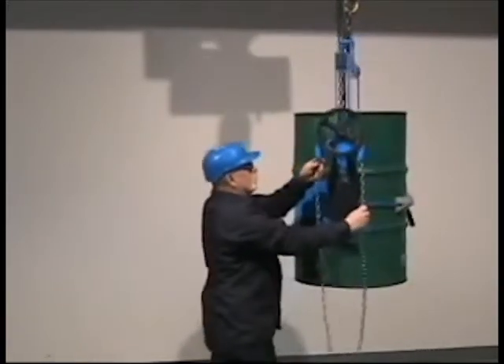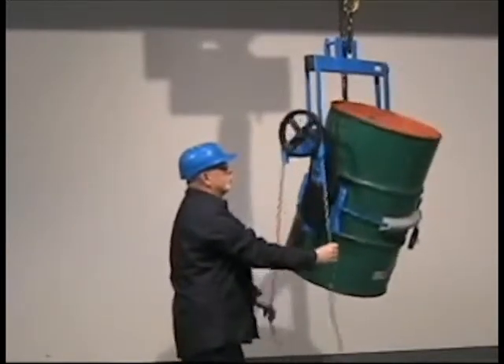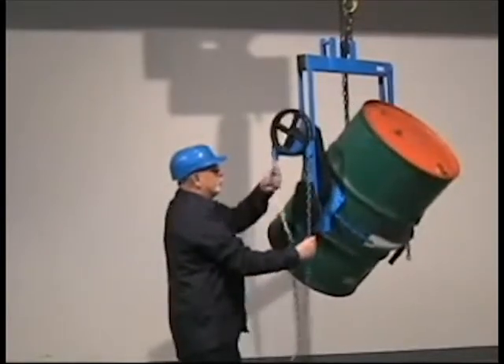We recommend the Morse Stop Tilt Brake option with either of these models to prevent uncontrolled drum tilting, even if the drum contents shift suddenly from one end of the drum to the other as you turn it.